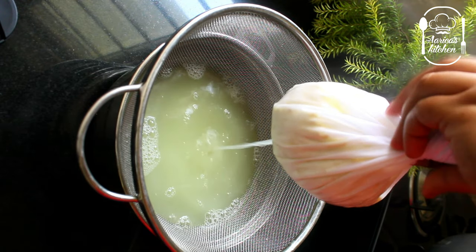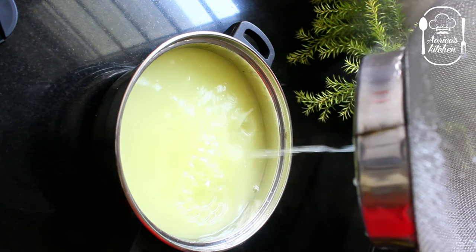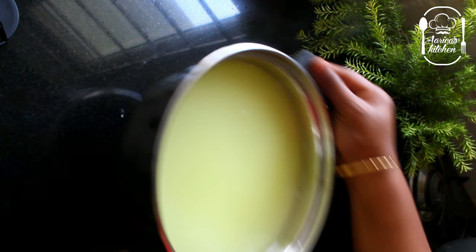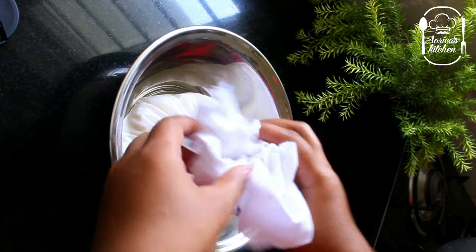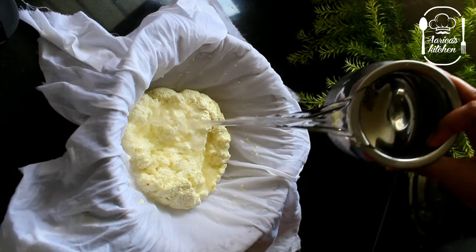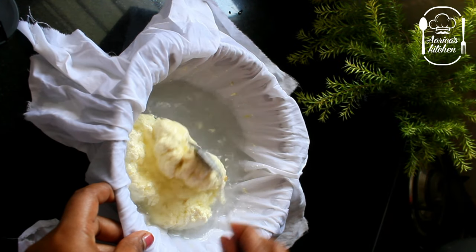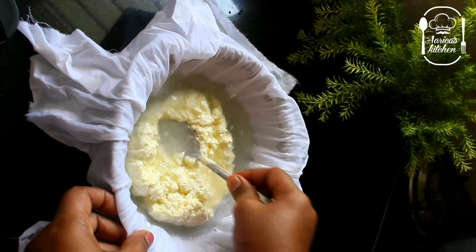If you want to check the recipe from our regular cooking, you can find all the recipes in the channel. Now add some honey, some salt. This is the soup.